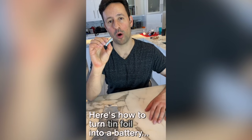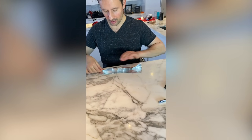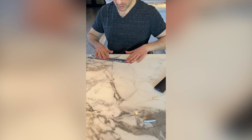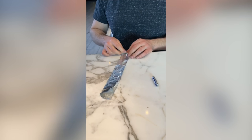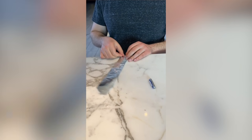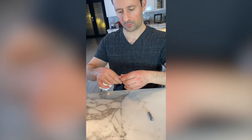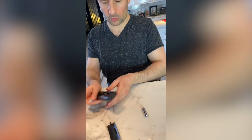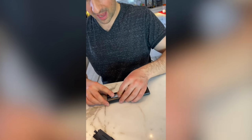Let's say you only have one battery left but you need two — here's what to do. Get some tin foil, fold it into a rectangle the width of the battery, then roll it up tight to the width of the battery. You can set this into your device along with the other battery, and your device will work.